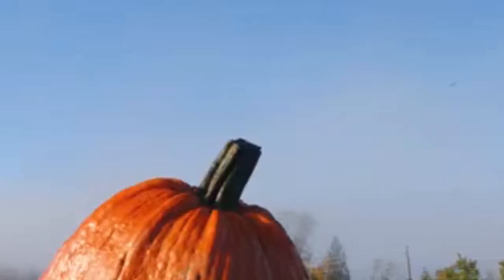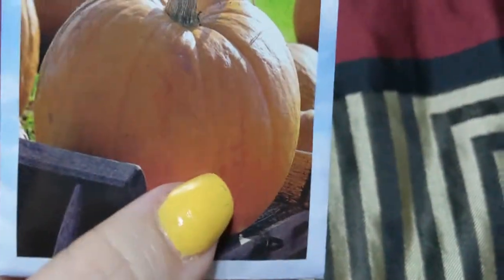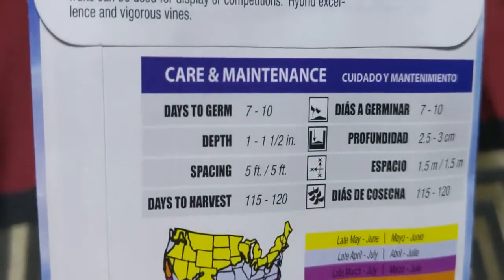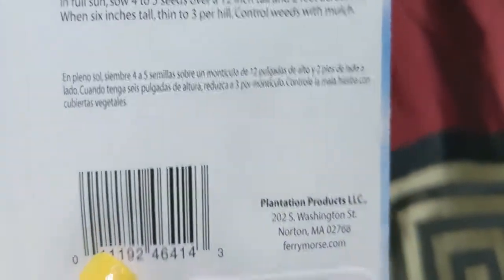I thought it would be fun to have some big pumpkins. These are First Prize Hybrid pumpkins — I'll see how big we can get those. I'll probably do some selling of pumpkins this year because these get 80 to 300 pounds. They're great for display and competitions, and they're direct sow. I can't wait to see how big those will grow.